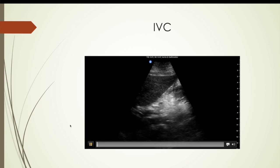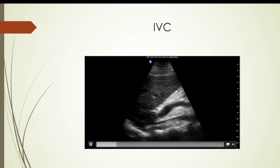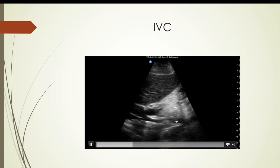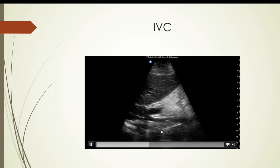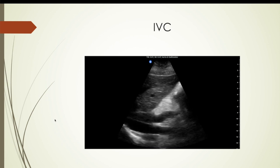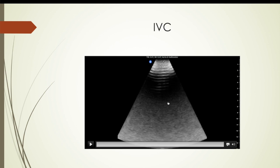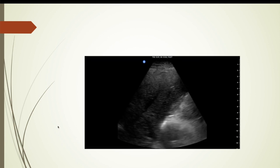Here is an IVC. You can see during inspiration it collapses somewhat and then fills back up. I had my wife raise her legs, and it's amazing how dilated the IVC gets with that — look at the size of it with her legs raised. Then she puts her legs down and it decreases, and with inspiration it gets even smaller. This was with the abdominal setting, and again, just a flick of the finger or thumb changes the settings.